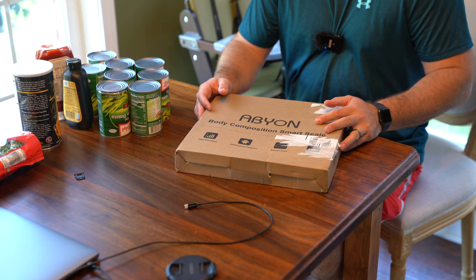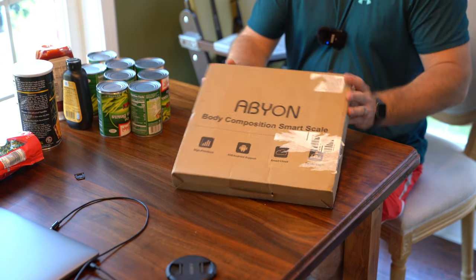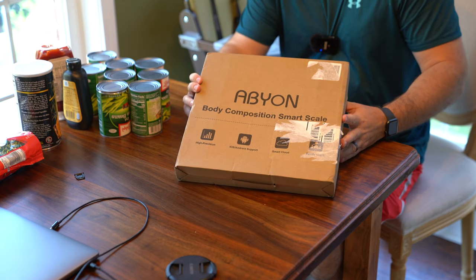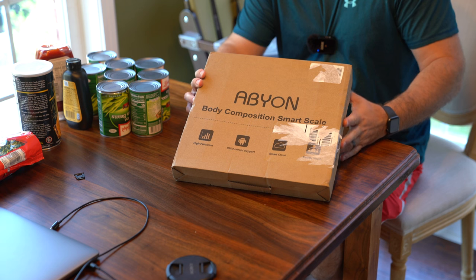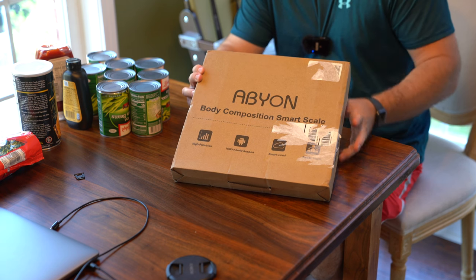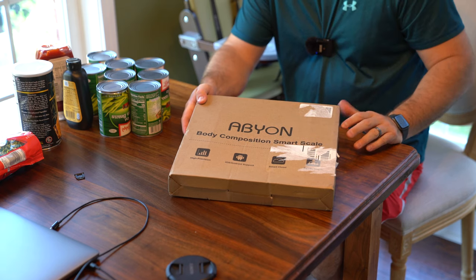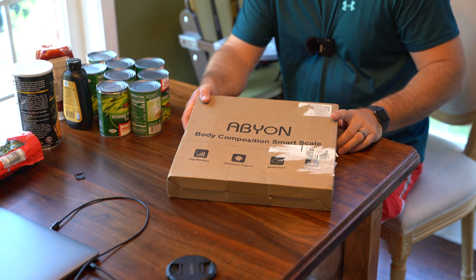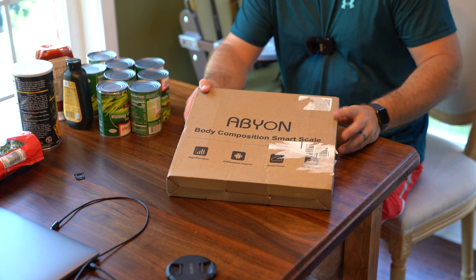Hey y'all, iRick Sky here back again with another unboxing video. This is a smart scale, so if you're like me and you're on a very aggressive diet and fitness program, then you probably want to keep track of your weight. This thing is super cool because it'll link to your iOS or Android device. In my case I use an iPhone, which is an iOS device.